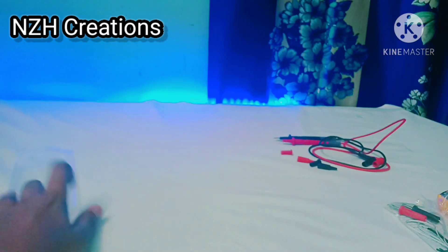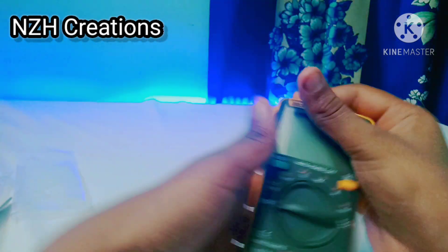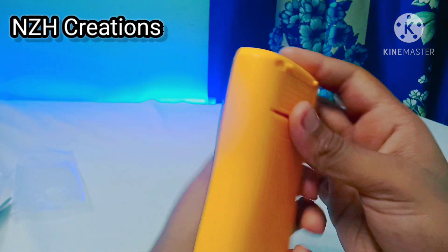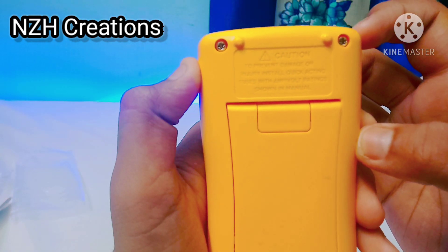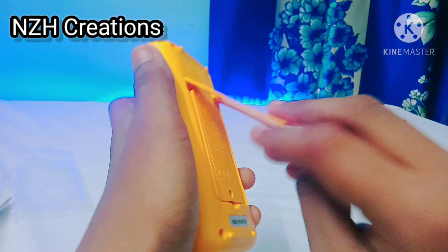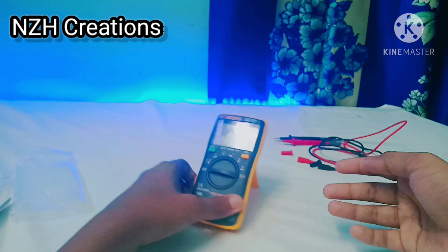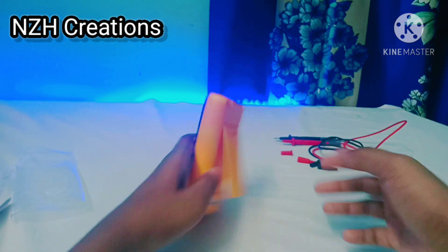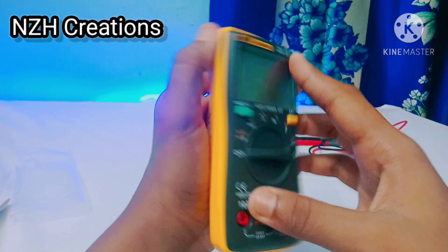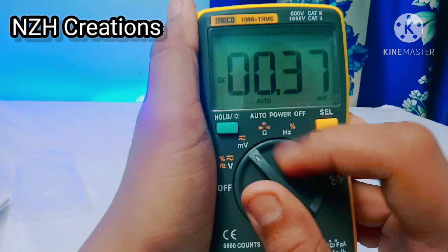Let's keep our probe aside and check our multimeter. This is our compact size Miko 108B Plus True RMS multimeter, which has inbuilt temperature measurement, and they give two double-A batteries. This is the stand of the multimeter, which is strong. When you turn it on, it gives a small beep — it is better for beginners.